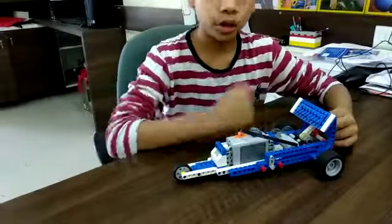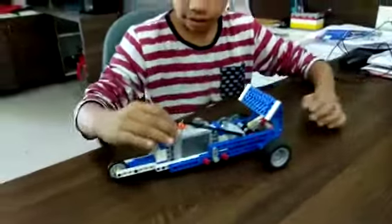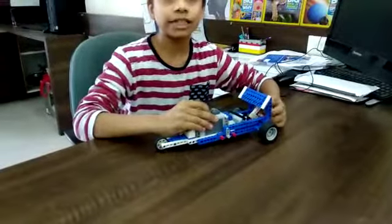Let me show you a demo. The car is on the first gear. Now the car is on the second gear.